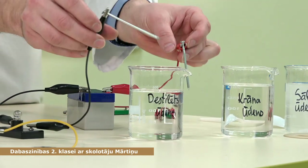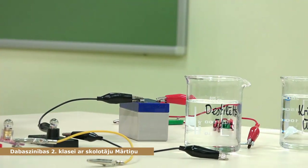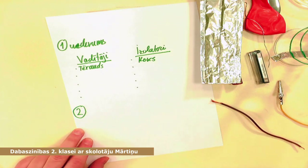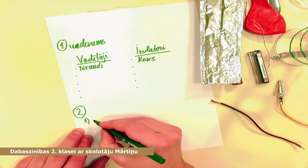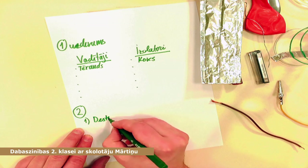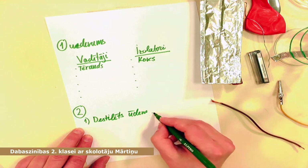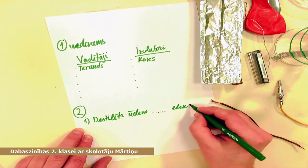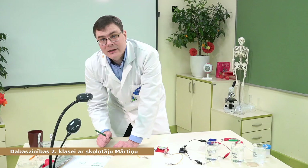Pirmais mums būs destilētais ūdens. Bet pirms es pārbaudīšu, savā lapā ieraksti — otrais uzdevums. Tev vajadzēs pabeigt teikumu. Pirmais teikums: destilēts ūdens — šeit vajadzēs uzrakstīt 'vada' vai 'nevada' elektrību. Otru mēs pārbaudīsim krāna ūdeni un trešo — sāls ūdeni.